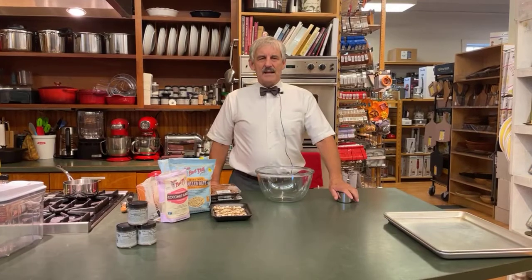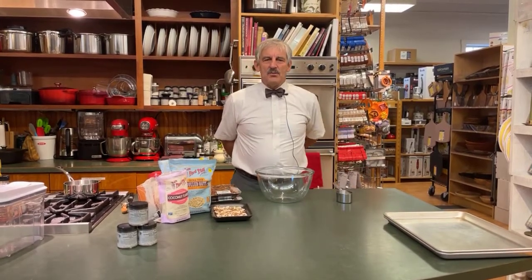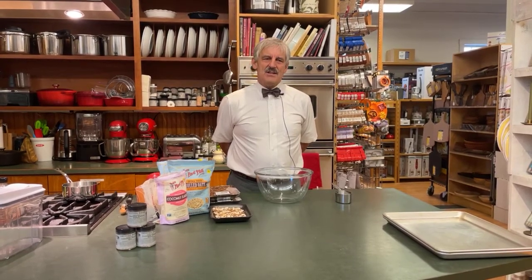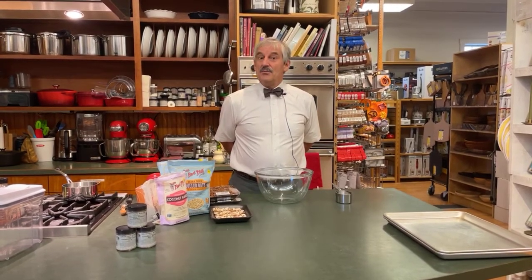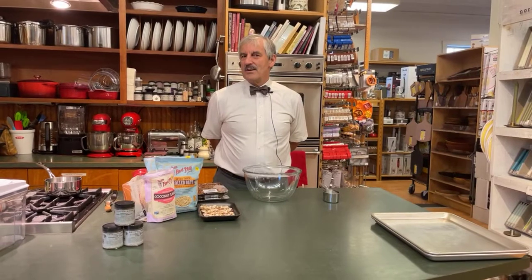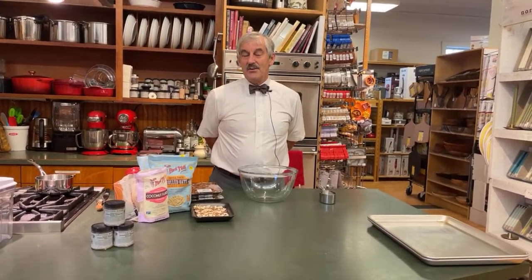Before we get into that, I'd like to tell you what's happening next week. Stephanie Danahy, who works with us, just joined us. She is going to be doing gluten-free brownies. So for all of you who are gluten-free or try to be gluten-free, or you have friends who are, this will be a great one to listen to.